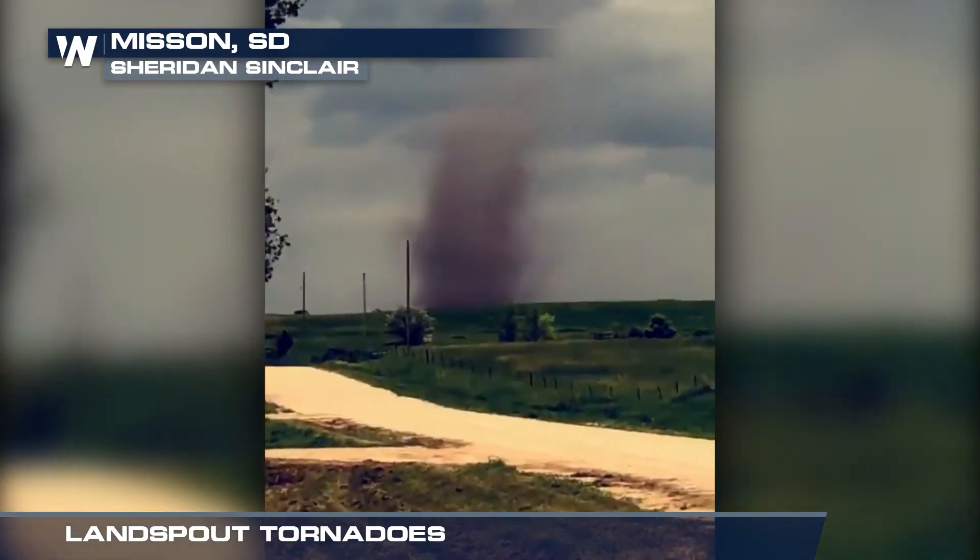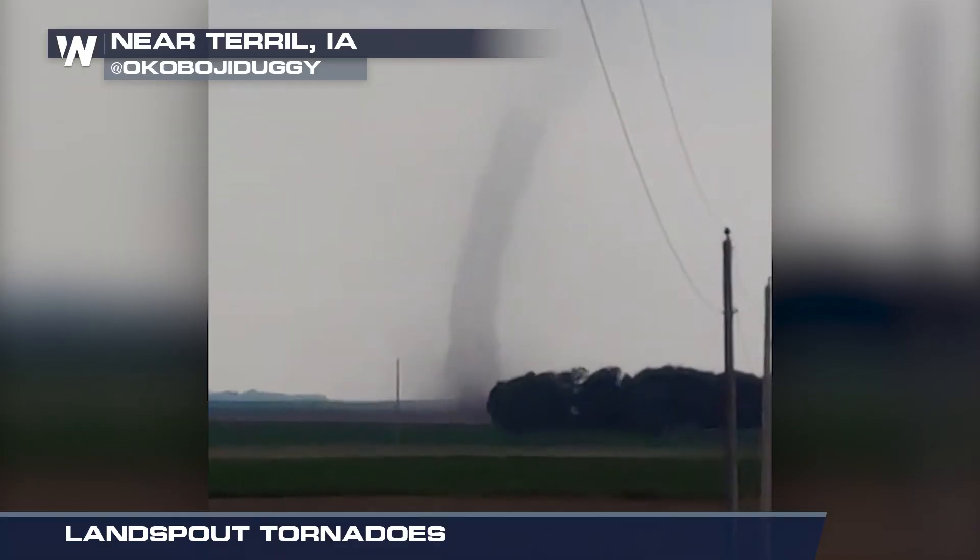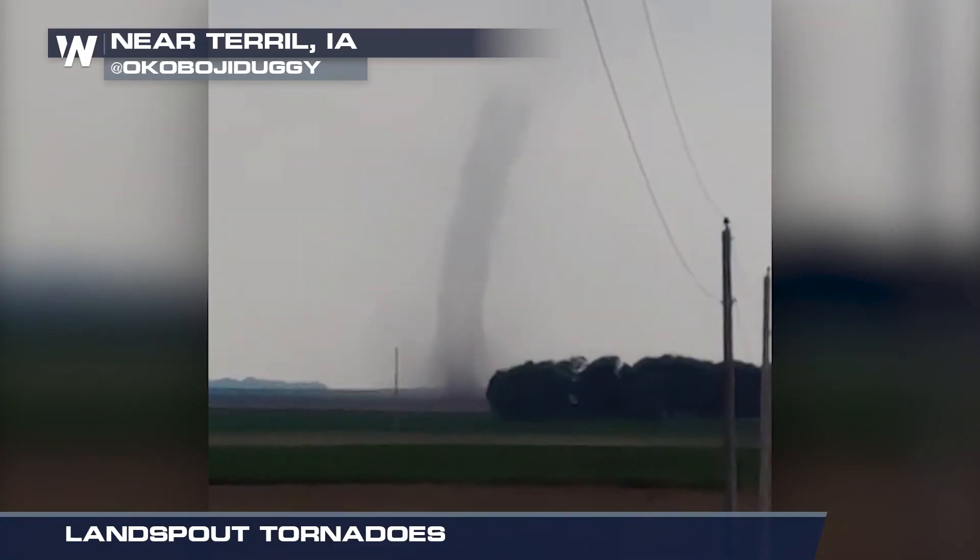Some land spout tornadoes impact winds up to EF2 strength, so take them just as seriously as supercell tornadoes. For Weather Nation, I'm meteorologist Yves Glaser.